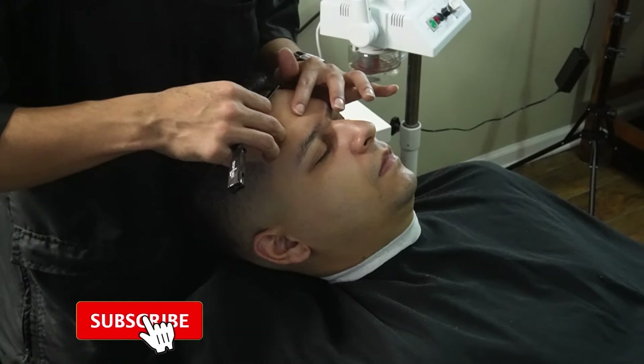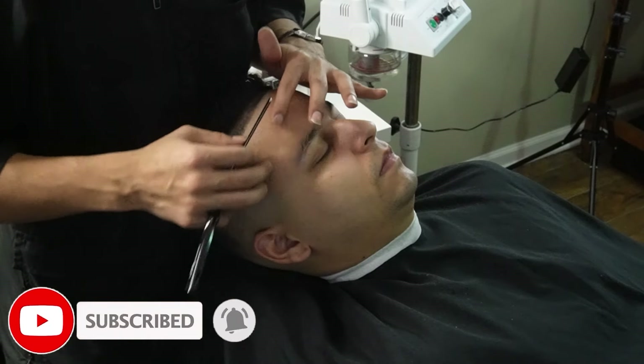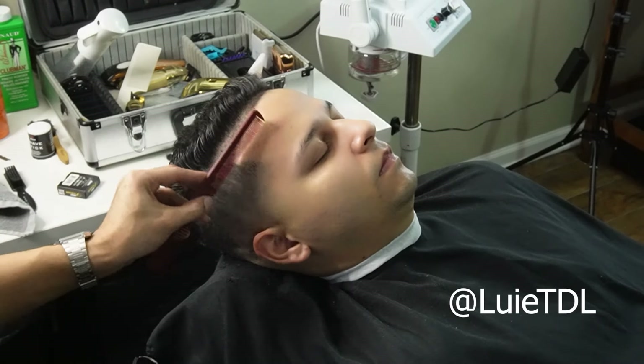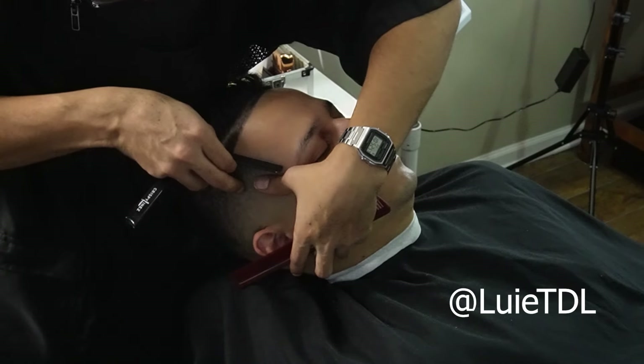I hope you guys are enjoying the video — please leave a like and comment, and subscribe, it's greatly appreciated. Also if you guys want to support the channel, go ahead and leave a super thanks down below or go ahead and follow the Instagram.